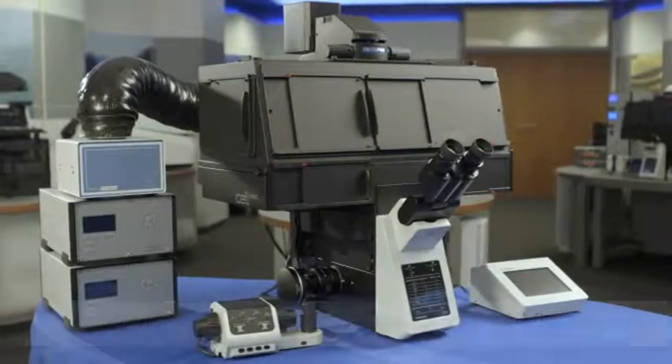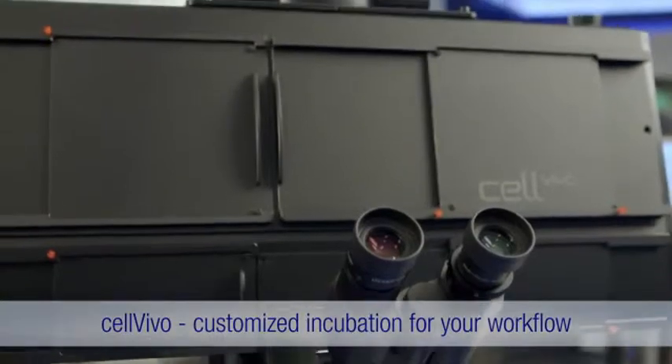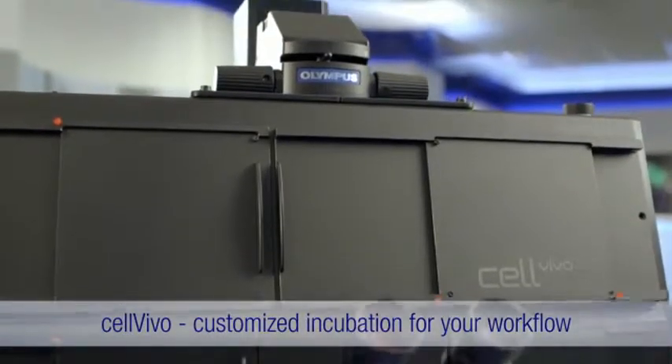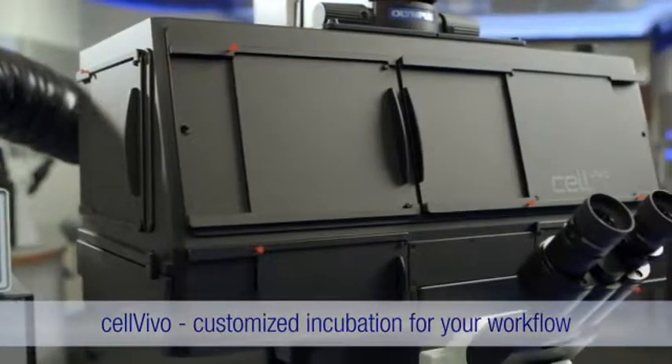It's never been easier to create an environmental control system to suit your workflow. Achieve the highest quality live cell imaging results with Cell Vivo, the modular and flexible incubator from Olympus.